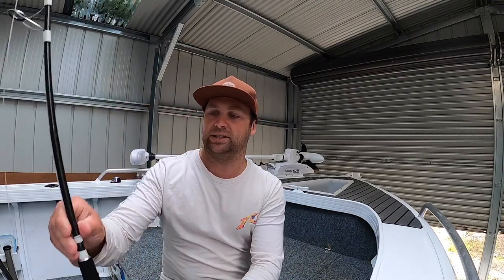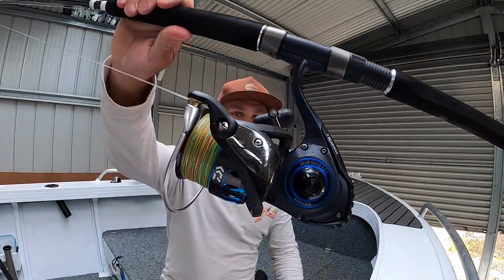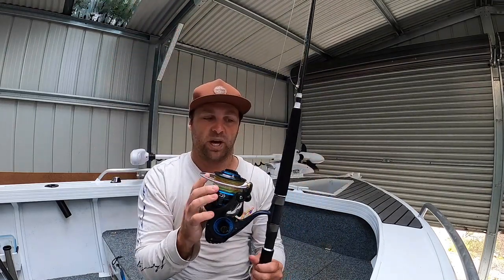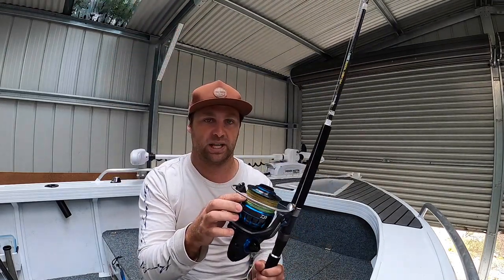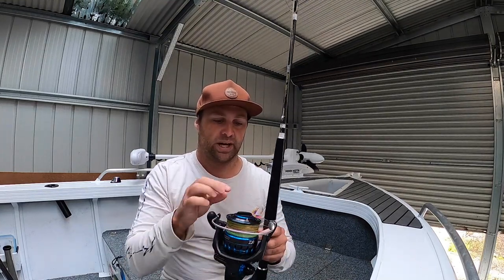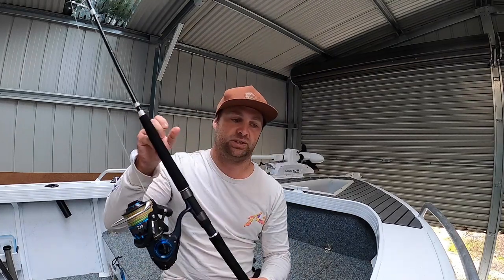The second setup is exactly the same rod again, but I have a Daiwa Saltist reel on there — 6,500 reel. Fins 50 pound braid again, but it's a multicolored braid. Same again, 100 pound leader, FG knot. That's the two rod and reel setups that I have for kingfish.